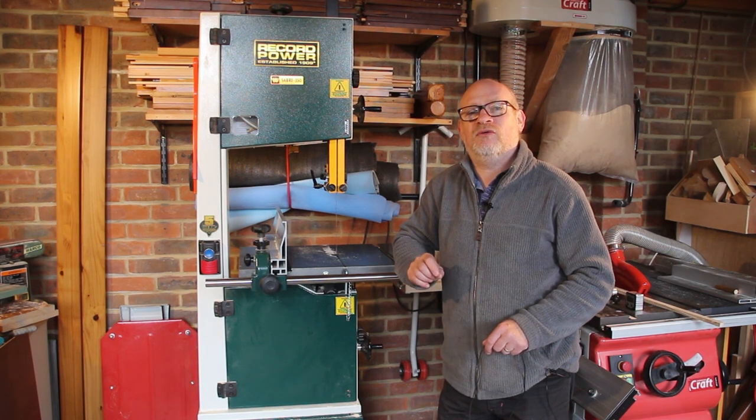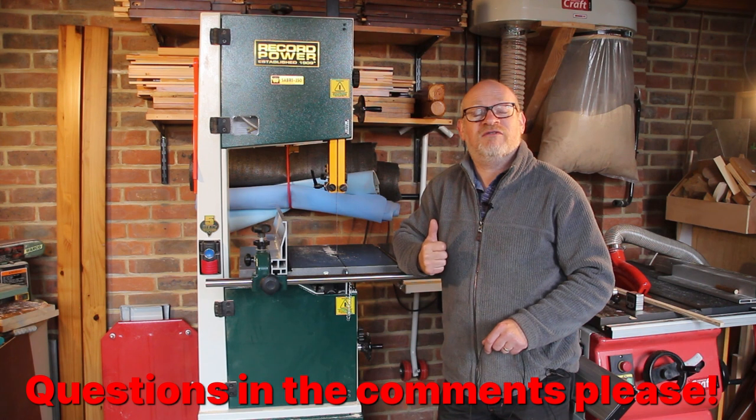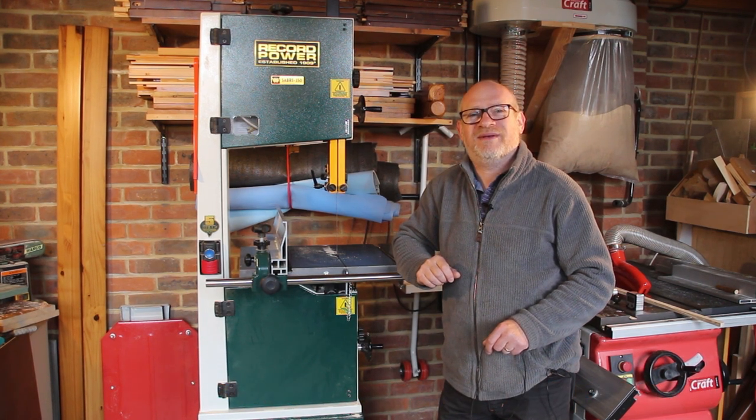It is a fantastic tool. If you have any questions about this machine or anything I've not covered, I'm happy to answer them — just leave them in the comments below and I'll get back to you. If you've enjoyed this video, please leave a thumbs up, and if you'd like to see more videos like this, please subscribe. I'll see you in the next video. Thanks for watching.